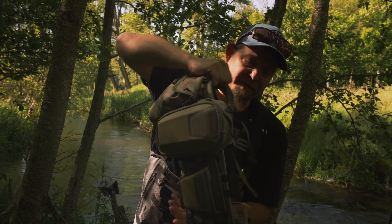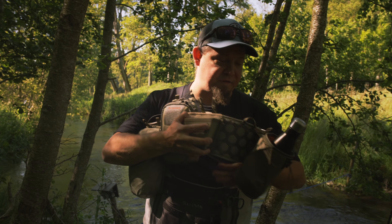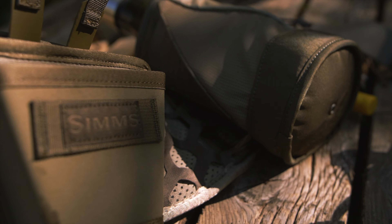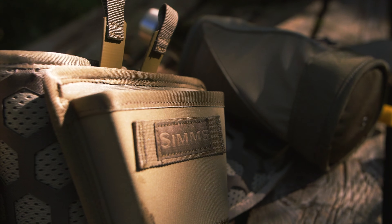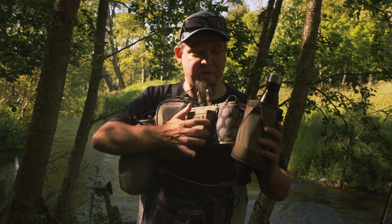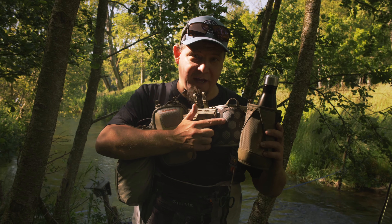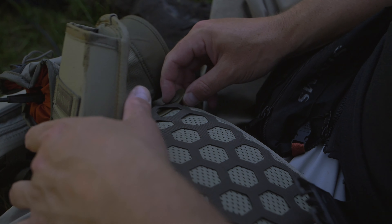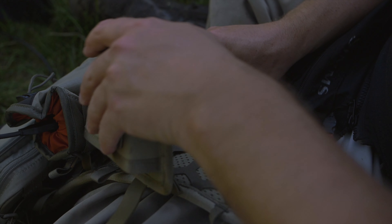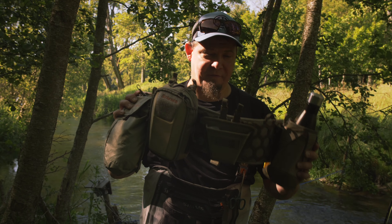This system gives you a lot of versatility and many different options because you can change all the different features and elements you want to add to your wading belt — your tool belt. On the back side there is an octagon grid system, kind of like the military use, so you can buy many different accessories, add them to the belt as needed, and take them off again if you don't need them for a specific type of fishing.